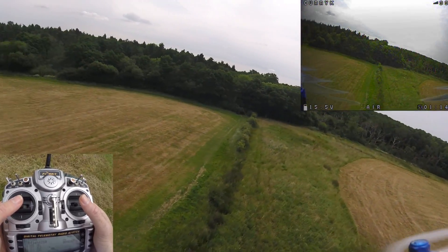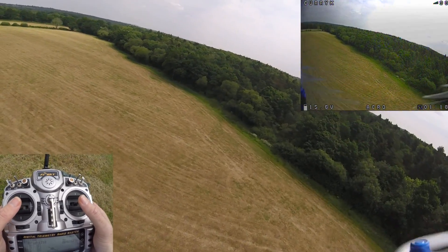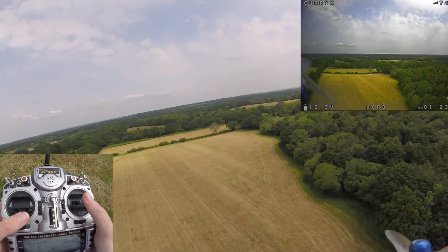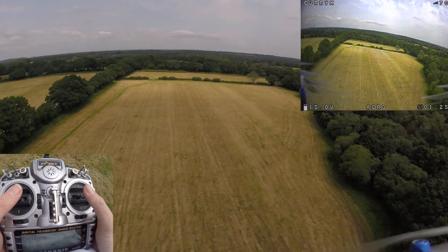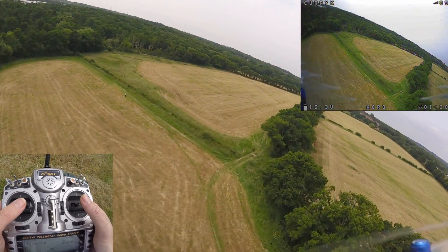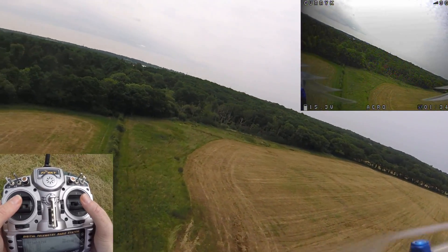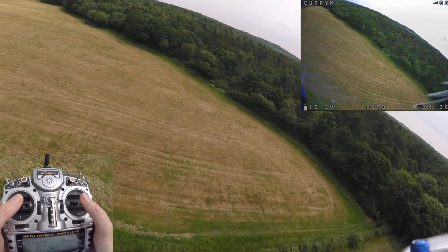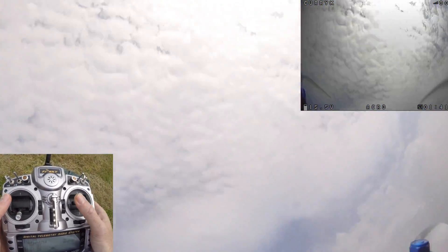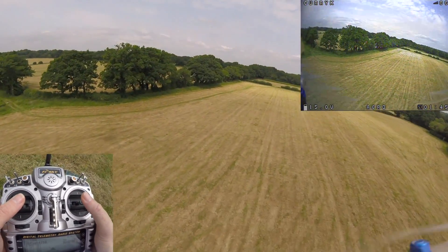So let's take it off airmode and see what happens when we try something in acro. Get some height so we can hopefully recover. I didn't even have time to see the props stop spinning — they just went. So that's pretty scary. Did you see the way it just went off like that? Let's do that one more time — I'll show you what else you don't have, and that's any control. We go nice and high, I try to move and nothing happens — then we get it rescued.